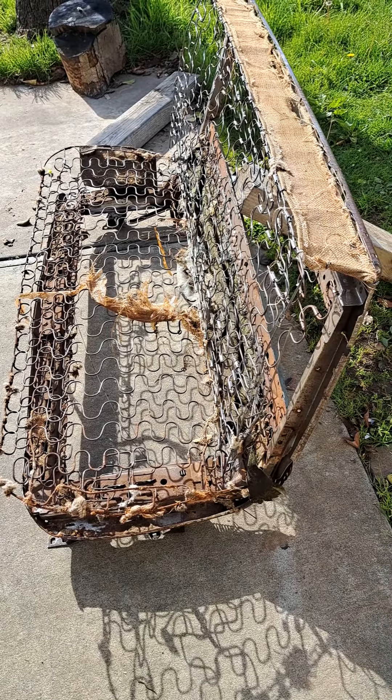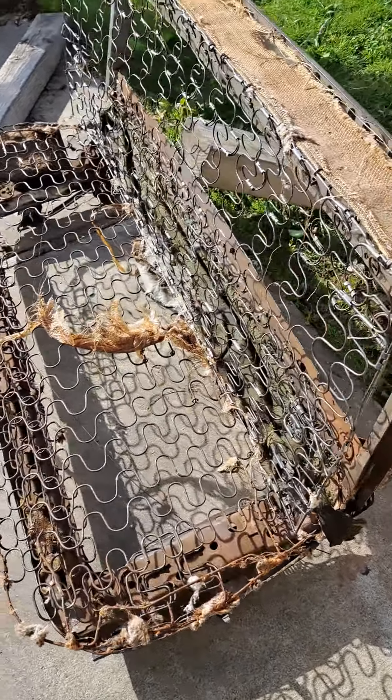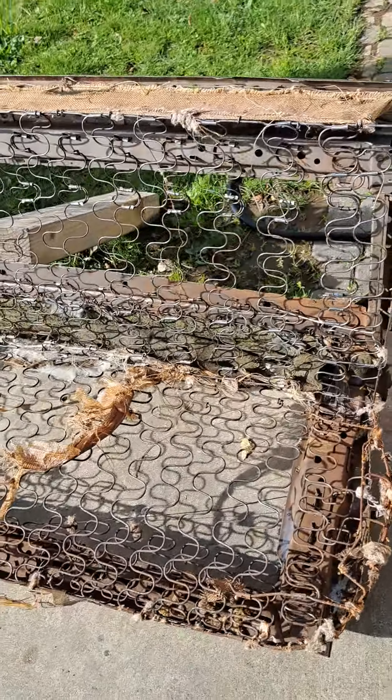1968 Chevrolet full-size front bench seat spring frame.